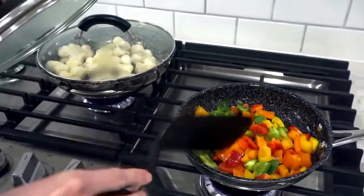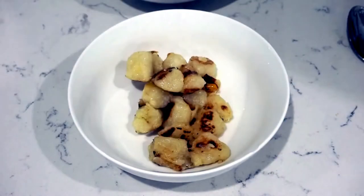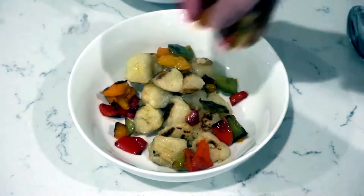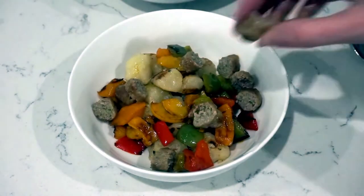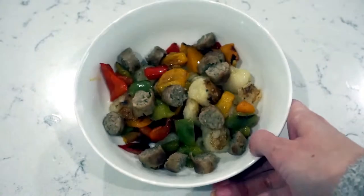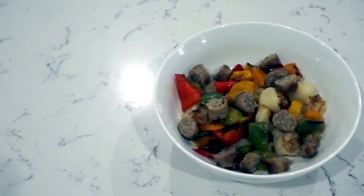I add the frozen gnocchi to a hot pan with a little bit of water, cover it, and let it cook. Same with the peppers. Then once everything is cooked I add the gnocchi, peppers, and sausage to a bowl. If you had fresh peppers you could add the peppers and sausage to the oven and bake them instead. I love that I can make this filling meal from items that last in the freezer, which means no trips to the store.